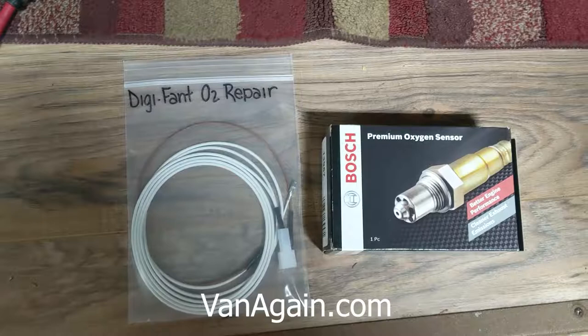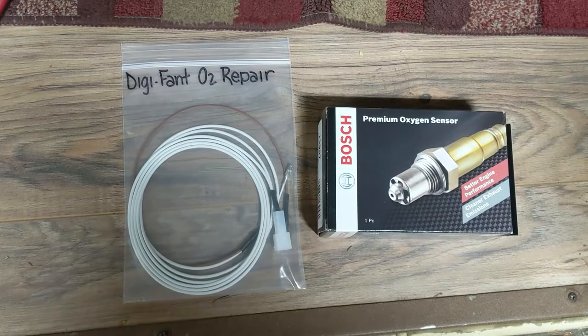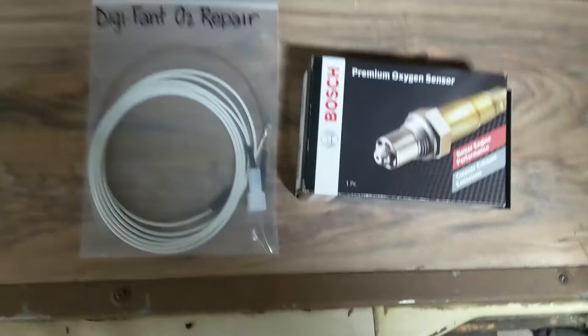So here's what I ordered from Vanagon. I ordered their O2 repair kit and an O2 sensor with a stock regular connector on it, because long ago we cut my sensor off and went with a generic, and that may or may not be giving me problems now. This looks like a pretty well-put-together kit. It includes the regular stock connector, ground wires, and such.